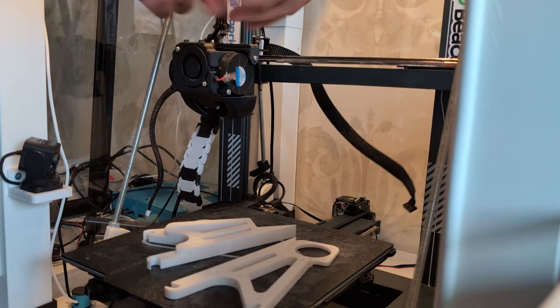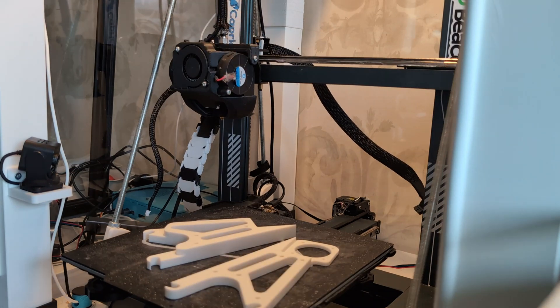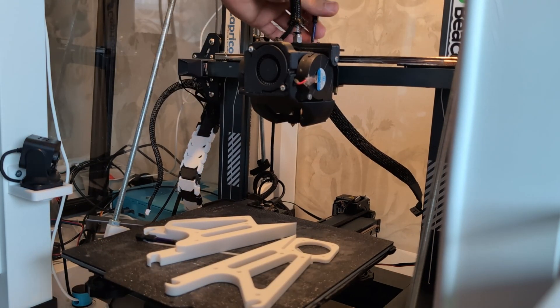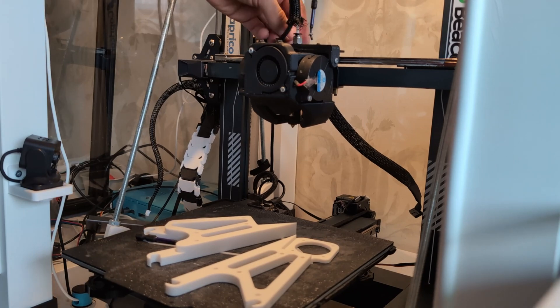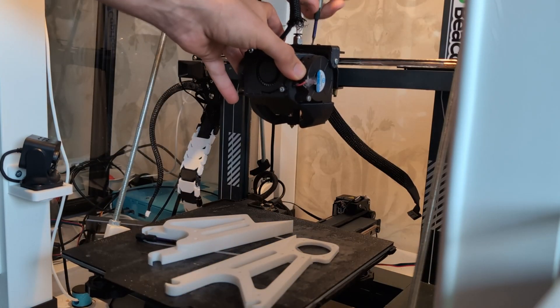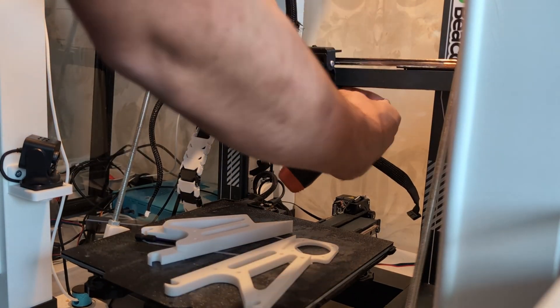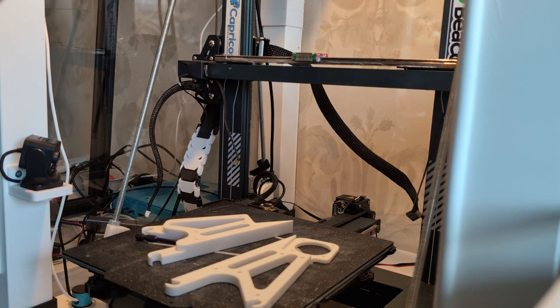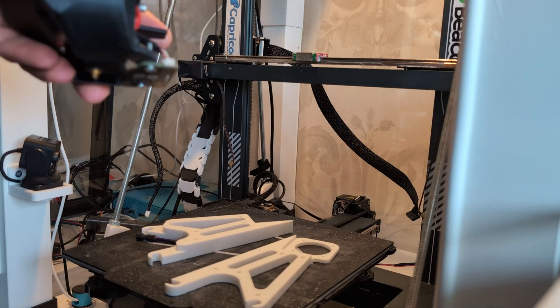I started disassembling the printer because I wanted to do a dry fit — see if the two toolheads fit next to each other and how the linear rail went on. I was pretty sure the linear rail would be fine because it's the same size as the previous one — they're both MGN12.